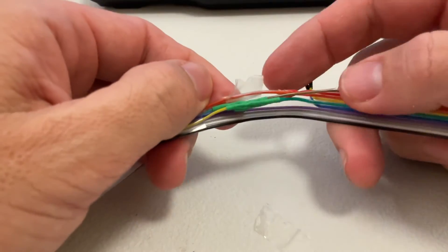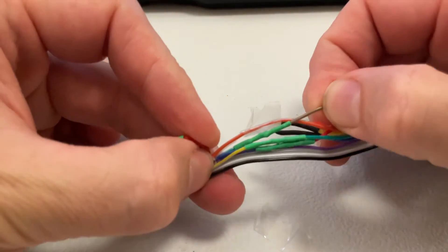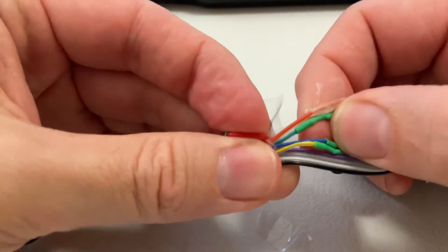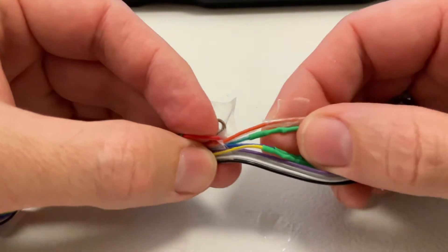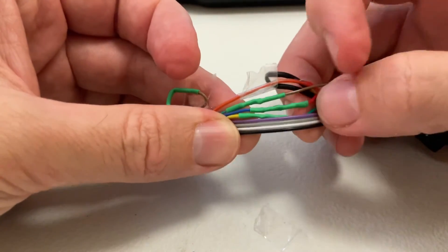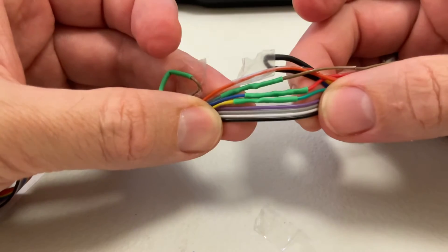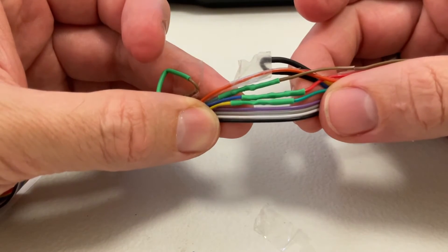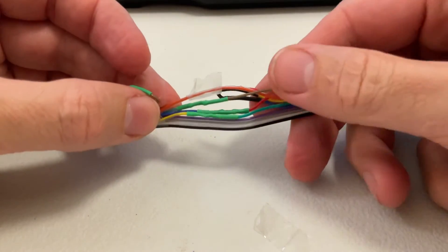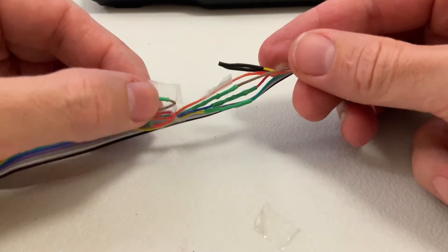The rest of them join together as follows: brown joins to green. Brown joins to green, and next red joins with blue, and green joins with yellow. So three wires need to be joined together. This end plugs into the board, the other end to the display. You don't cut any of the others, and those two on each end are unused.